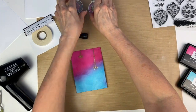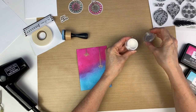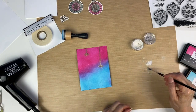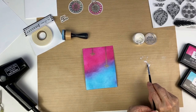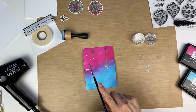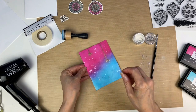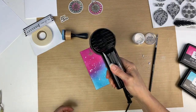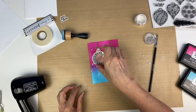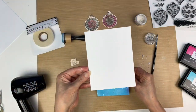Now we're going to go back in with the Perfect Pearls and make a wet paint and splatter that on the background of the card. I'm pouring out some powder and using the mini mister with water, then tapping the brush to get little flecks of the pearl paint onto the card. That just gives a little something special to the background. I'm heat setting it just to dry it quickly, but you don't have to. I'm checking to see if I need to add any more, but I think that looks good.